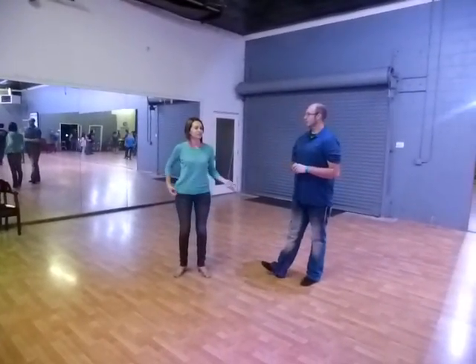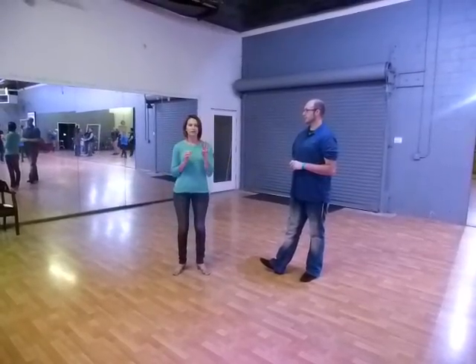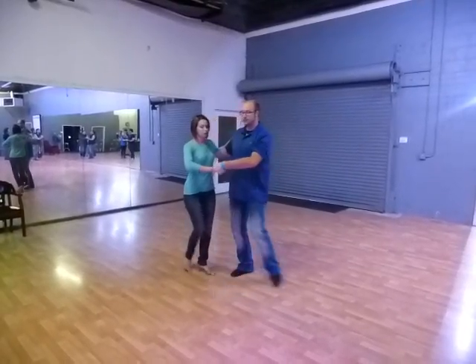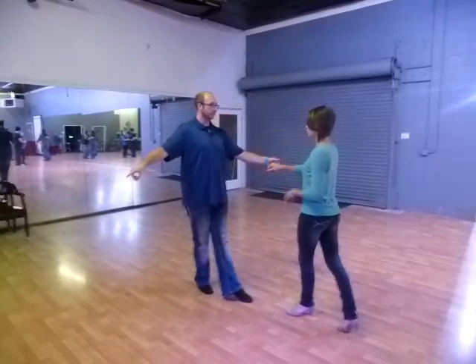All right, you guys. So this is our level two hustle on Friday night. We went over three patterns today. We're going to start off with our New York walks. They're going to come from a side break. We're going to go out into open. The leader's going to break forward and then we're going to walk backwards.